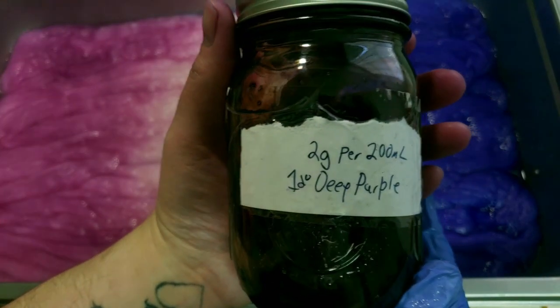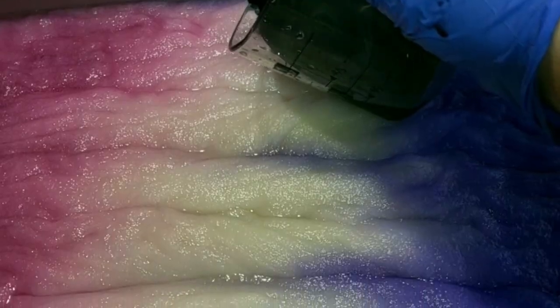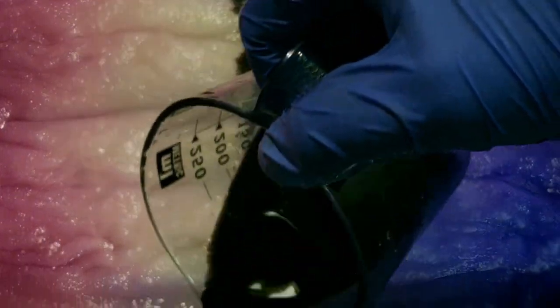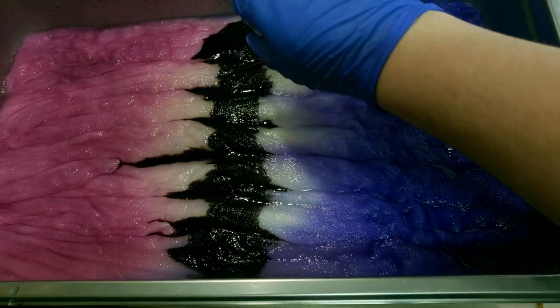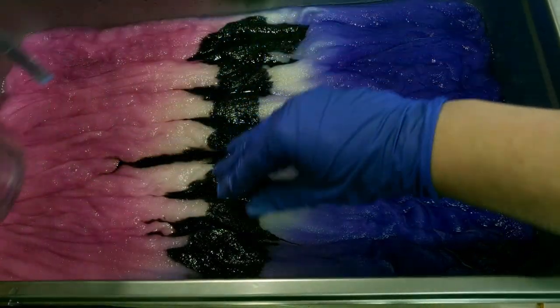Now we have deep purple from Dharma, and we poured that beautiful deep dark color right down the center. I patted it out and tried to cover up all of the white in the center.